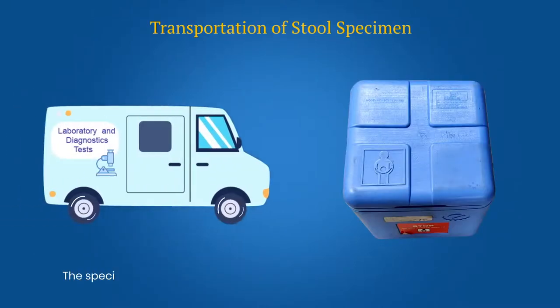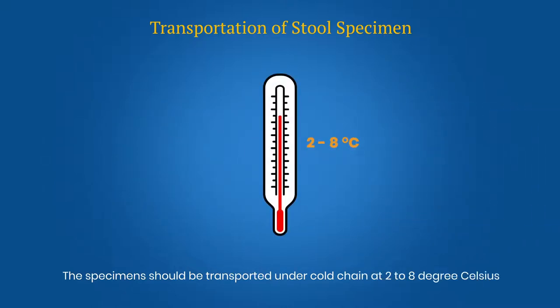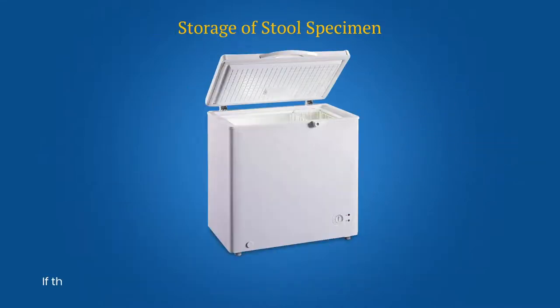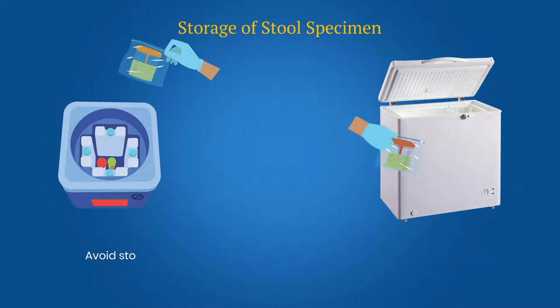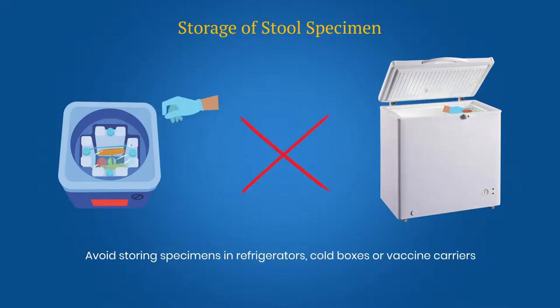The specimen should be transported under cold chain at 2 to 8 degrees Celsius. Plan for the specimens to arrive at the laboratory within 72 hours of dispatch. If this is not possible, the specimens must be kept in a deep freezer at minus 20 degrees Celsius. If a cold chain is not properly maintained, poliovirus will not survive in the stool specimen. Avoid storing specimens in refrigerators, cold boxes or vaccine carriers that are used for vaccines or other medicines.